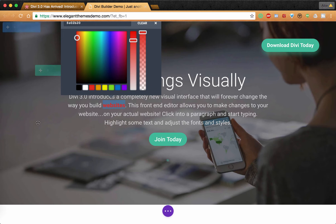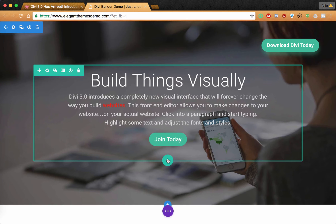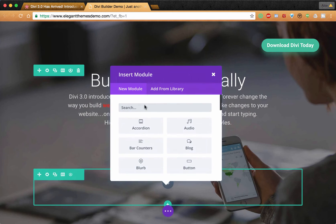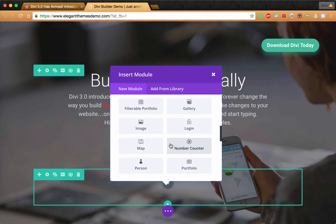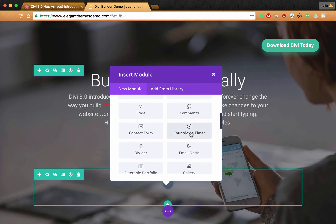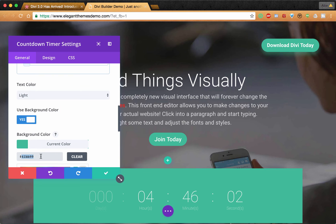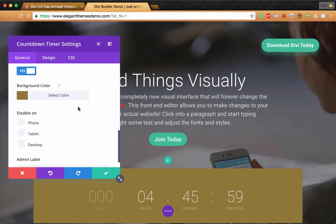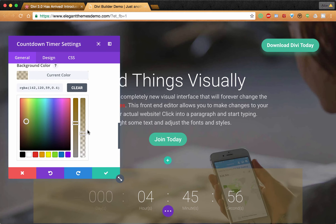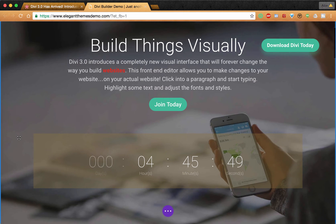You can already guess just how powerful this is going to be. I'm able to create a different look and feel for every single website I build using this one single theme. And this new update that they came out with is so brilliant. I'm going to show you the power of this by showing you just how quickly I can add a great feature to this page right off the bat. I've already added a row to the page, and now I'm in the module section.